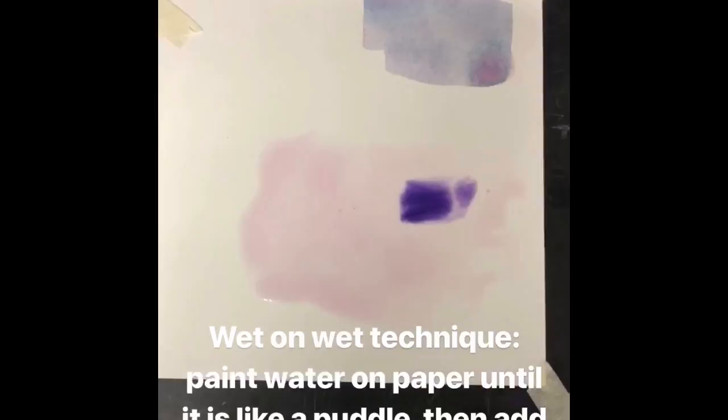Adding a lot of water to your paper beforehand and then adding paint is called the wet on wet technique, and it can create tie-dye or watery effects.